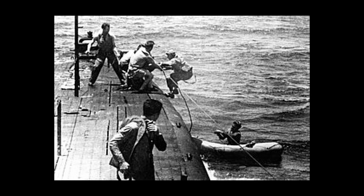The Momsen lung would be replaced by the Steinke hood in 1962. This new phase of underwater survival equipment built upon the foundations that Charles Momsen himself founded, and thus contributed to crews' further odds of survival.